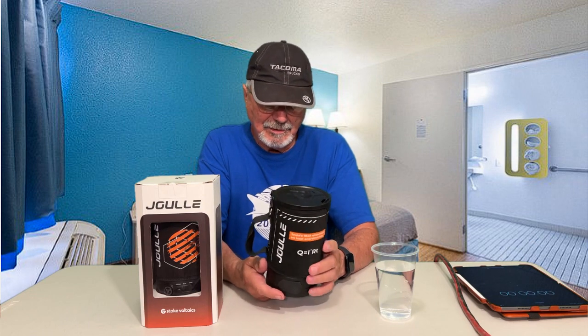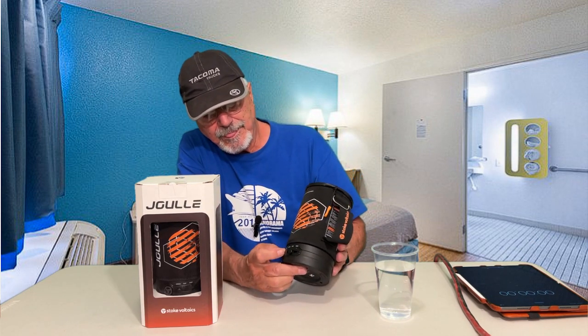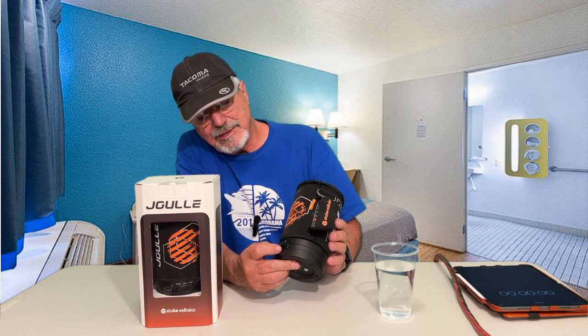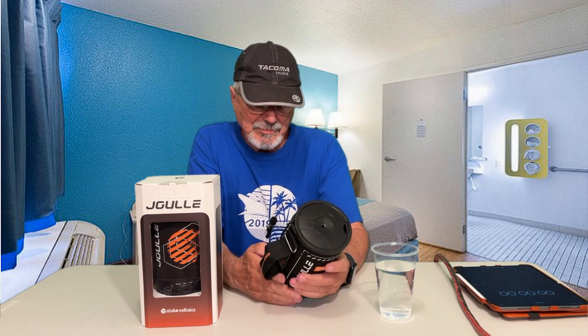Welcome to my channel. I don't normally do these type of videos, but I thought this was interesting. This is an electric Jewel kettle — it's got three settings. The drink setting is for boiling water, heat is to reheat soups and things, and then you've got popcorn.